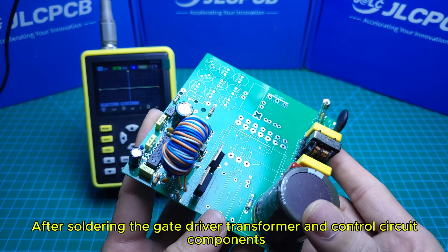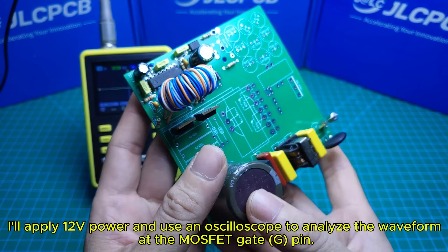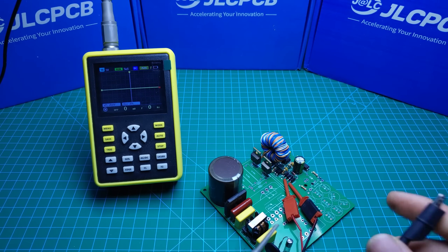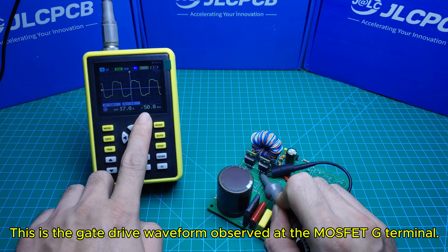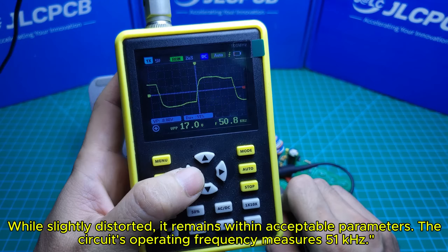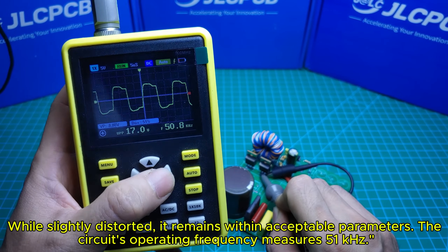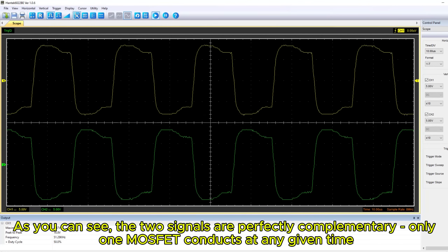After soldering the gate driver transformer and control circuit components, I'll apply 12V power and use an oscilloscope to analyze the waveform at the MOSFET gate G pin. This is the gate drive waveform observed at the MOSFET G terminal — while slightly distorted, it remains within acceptable parameters. The circuit's operating frequency measures 51 kilohertz. As you can see, the two MOSFET gate signals are perfectly complementary; only one MOSFET conducts at any given time.